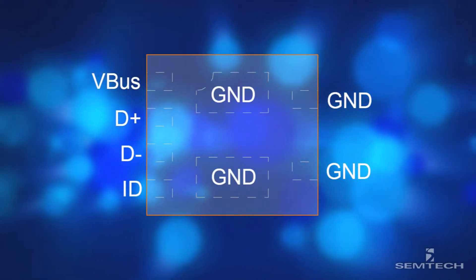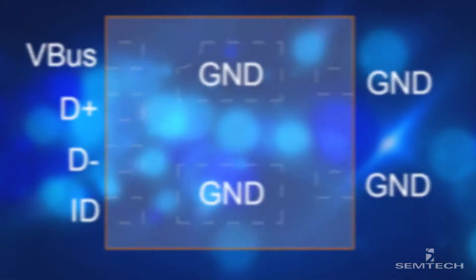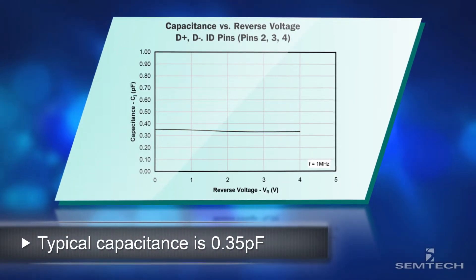First, it protects VBUS, USB data, and ID pins, reducing component count over discrete solutions. Second, its low-capacitance ensures no signal attenuation on high-speed USB data lines.